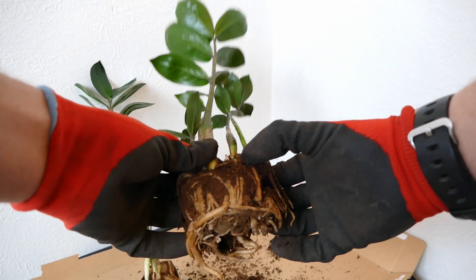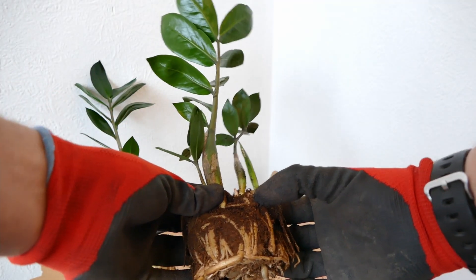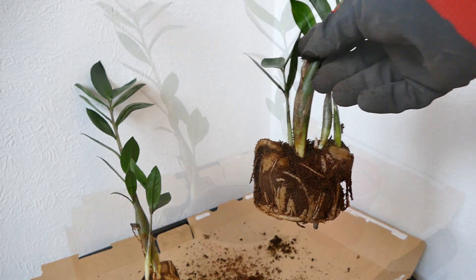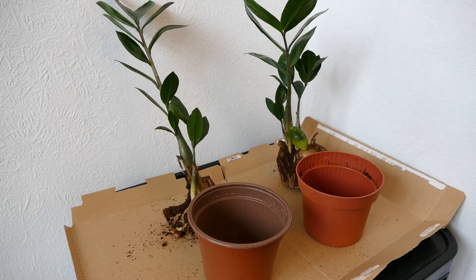In fact I could probably separate this one off on the right, and it looks like I could get three plants if I wanted. But for this demonstration I'm just going to separate it into two. Now that you've got your plants separated into two or more sections, it's time to plant them up into the new pots.